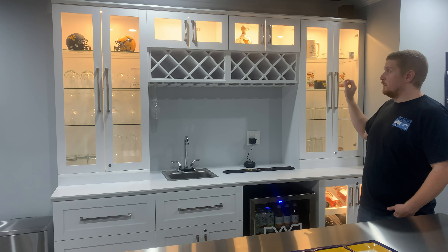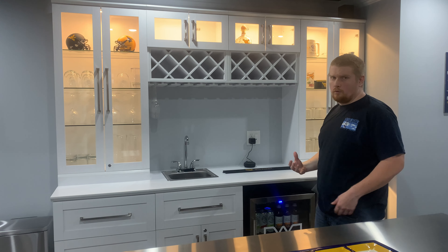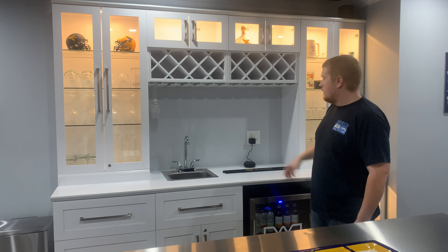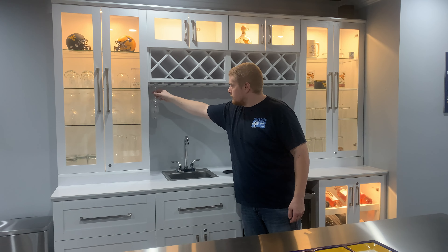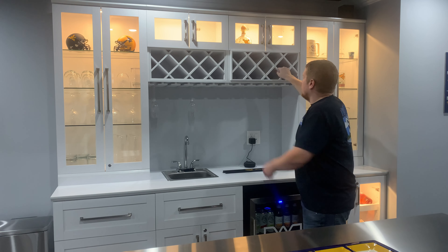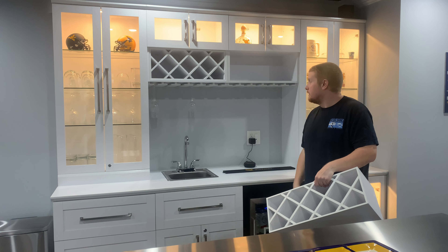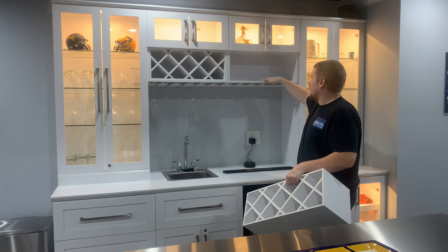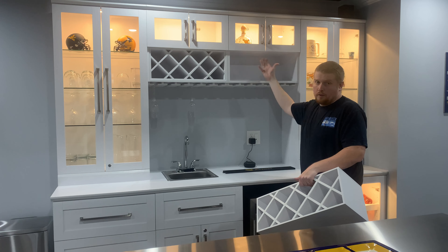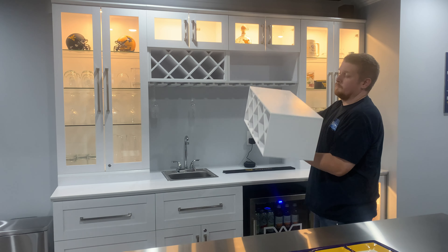Every single door, even these little top ones, is super nice soft close. This wine rack up here is pretty neat. Underneath here, you've got a glass rack, and then all of these slide out. So if you're not using them, you can actually have a piece to put display pieces or whatever you might want up there. That is super handy.